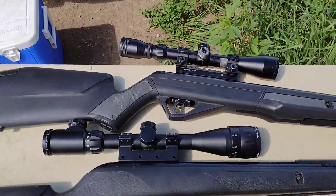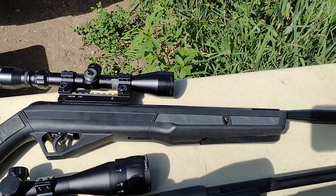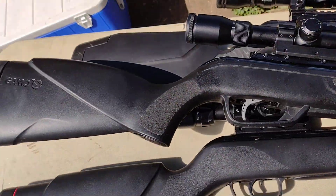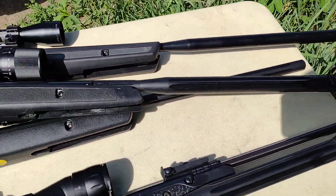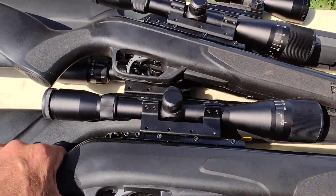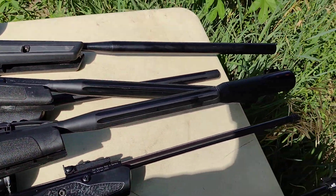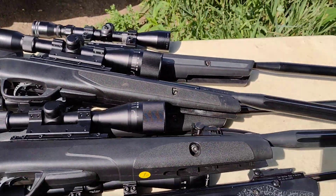Then we have the Benjamin Black Lightning — that's going to be 20 foot-pounds of energy in .177. After that we're going to go to the .22s and we have the Gamo Hornet Maxim, a 17 foot-pound rifle. And then we're going to shoot the Gamo Whisper Fusion Mach 1, putting out 23 foot-pounds of energy.